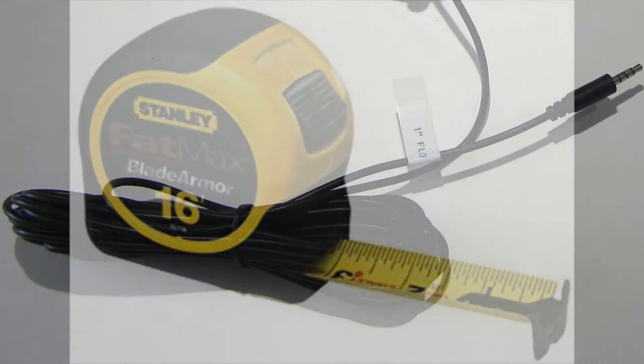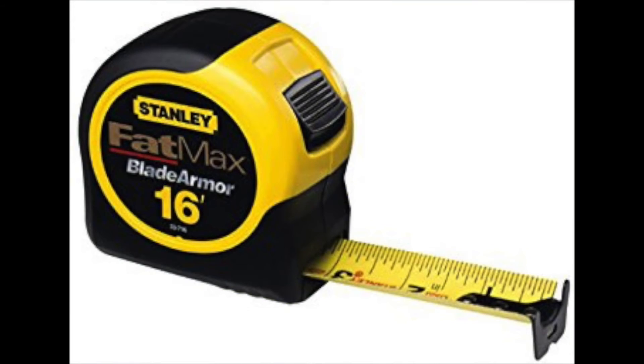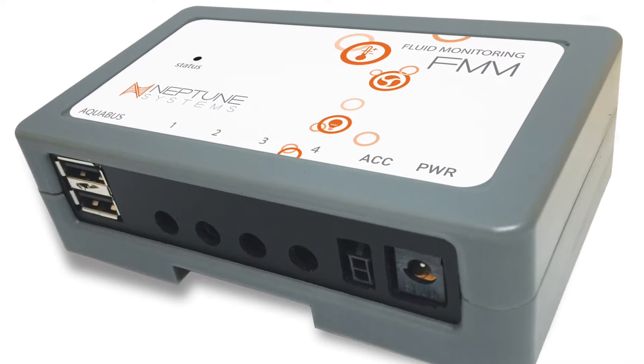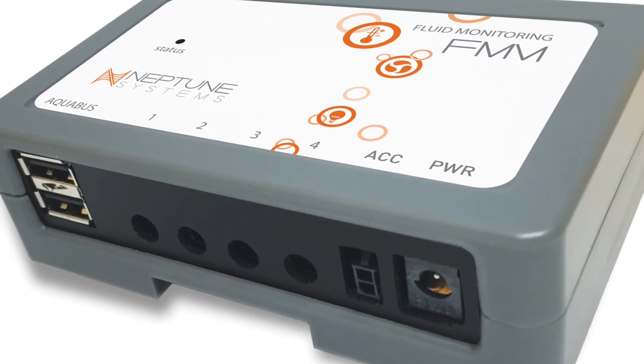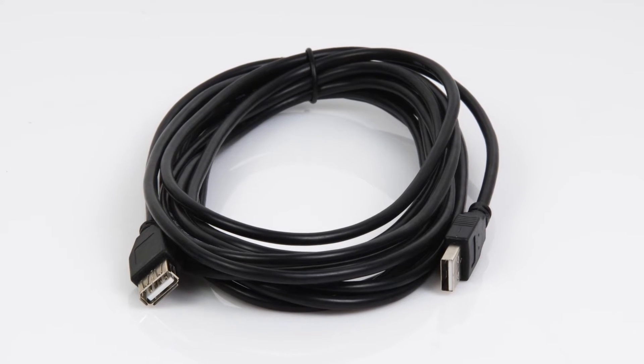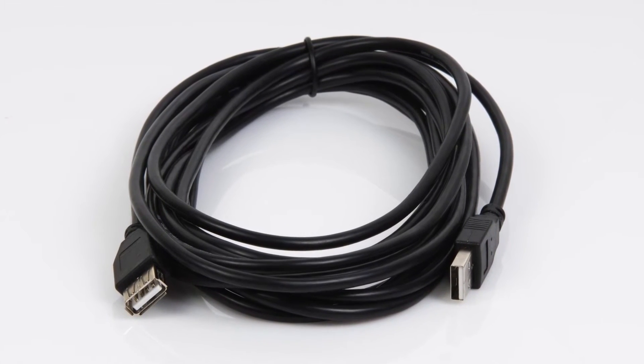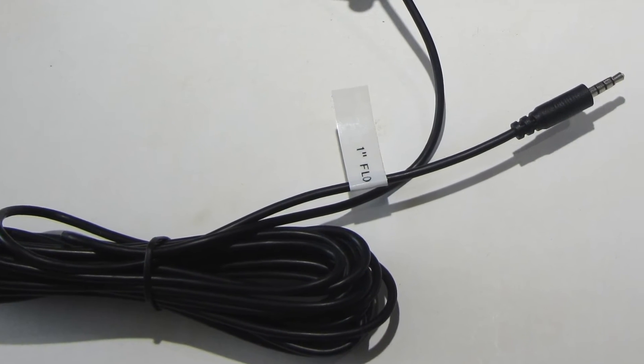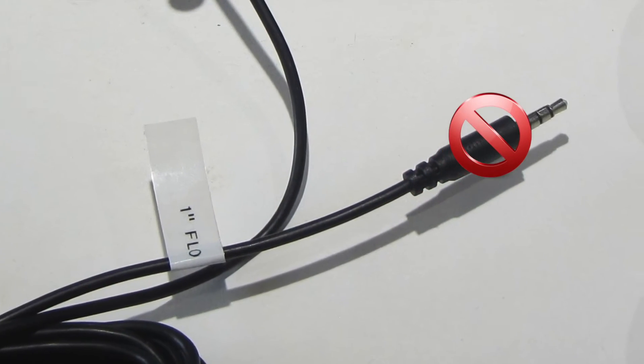All the flow sensors come with a cable that is 16 feet long, which should be ample for most installations. If that length is insufficient, position the FMM closer to the flow sensor and use a longer Aquabus cable as needed to connect the FM module and the Apex system. Neptune Systems does not recommend attempting to extend the flow sensor cable in any way.